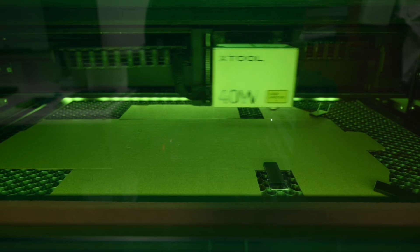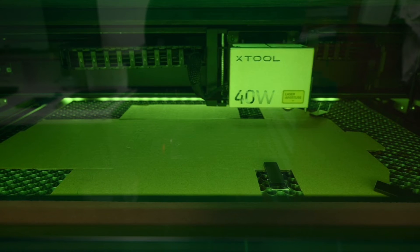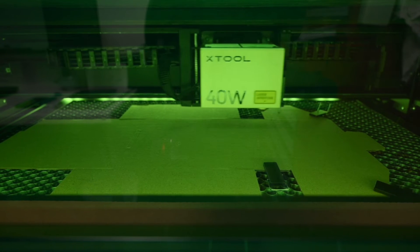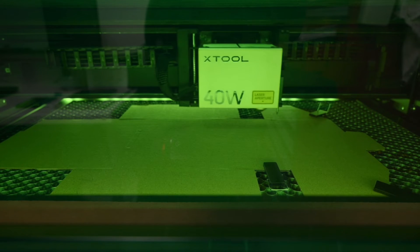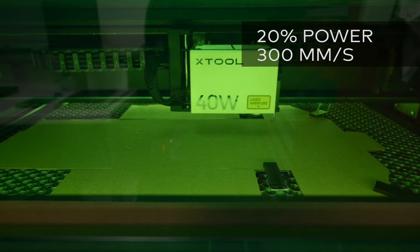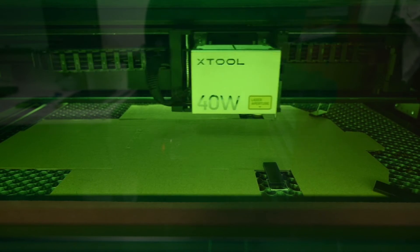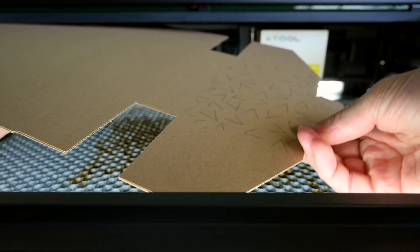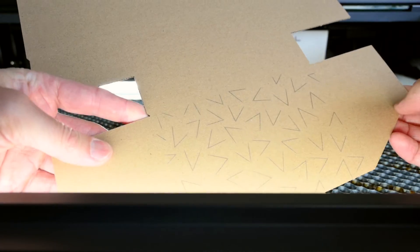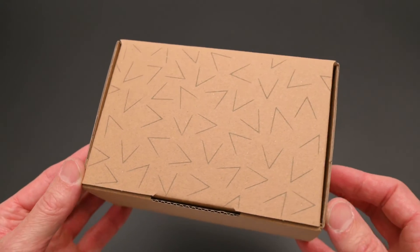At number 4, we're customizing a cardboard box. It's easy to add text or a pattern to any part of a cardboard box with a laser engraver. The machine engraving settings for this material are set at 20% power at 300mm per second. This is a great way to customize packaging with an interesting and creative design.